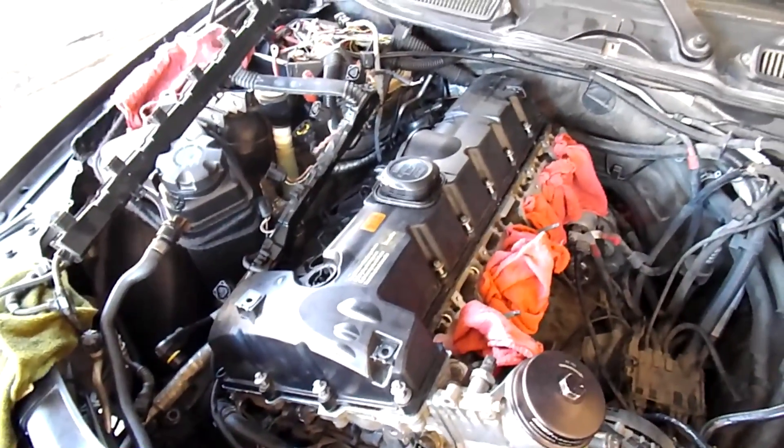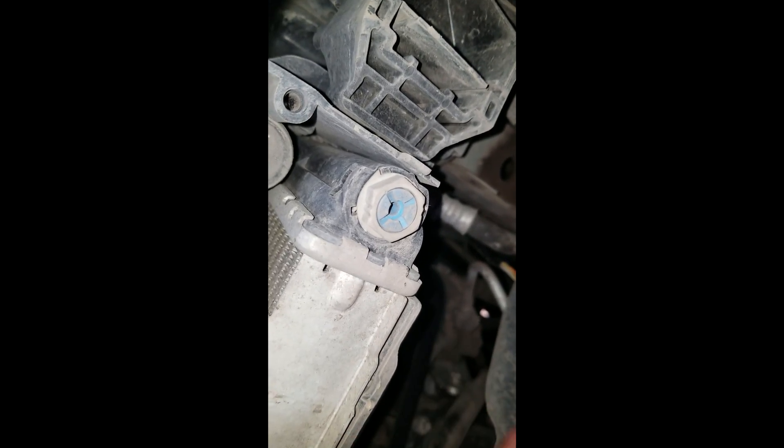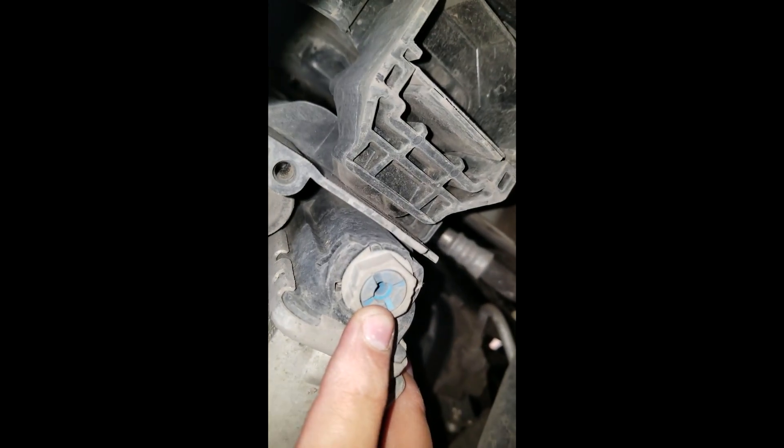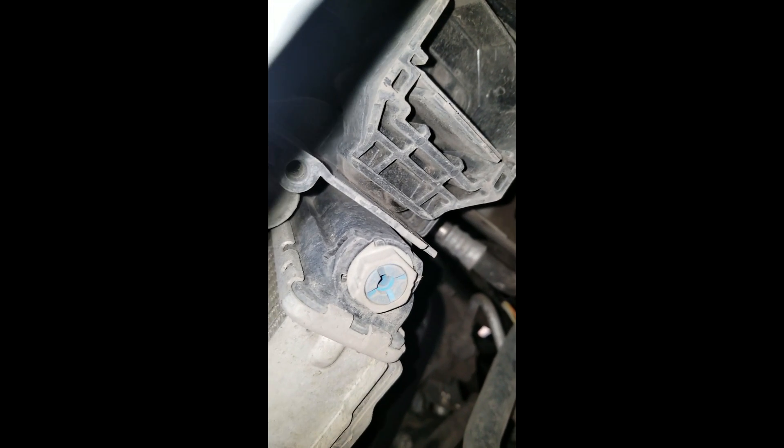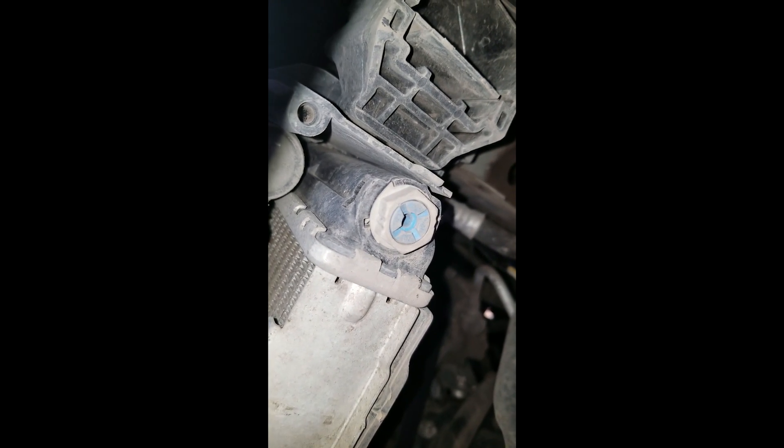You're gonna find the drain plug right here on the driver's side. We're gonna undo this bolt right here, let the water come into a container, and then we're gonna go back up and continue with removing the hoses from the top of the head. There you go — clean OEM coolant, as you can see the coolant is draining.